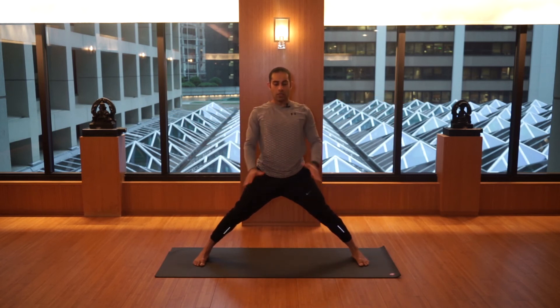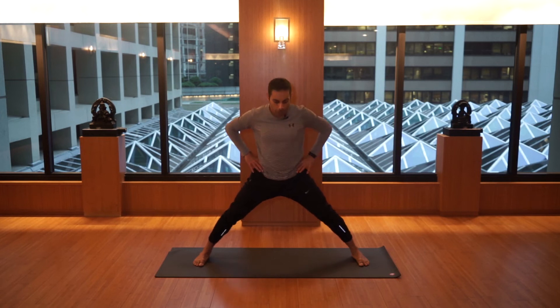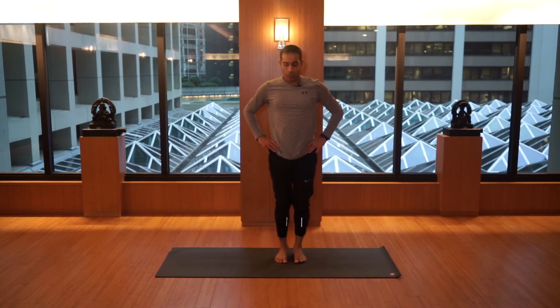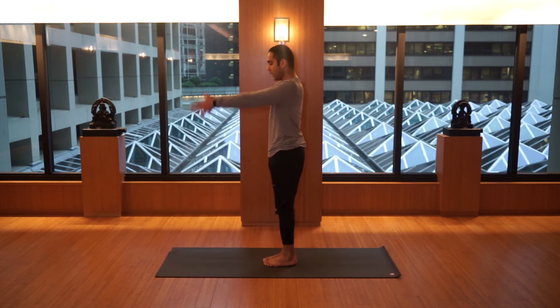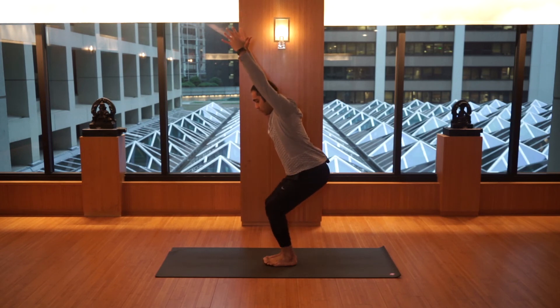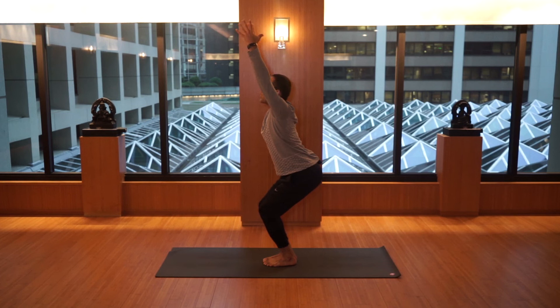Inhale back to center, hands to the heart, bring your legs together. Let's do a chair pose — I'm turning to the side to show you my side view. Inhale, raise the arms up, bring your energy to the lower end of the navel, inhale, gently lower the buttocks, align the thighs.